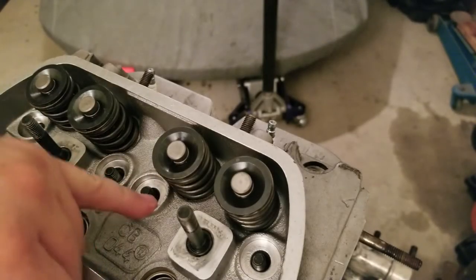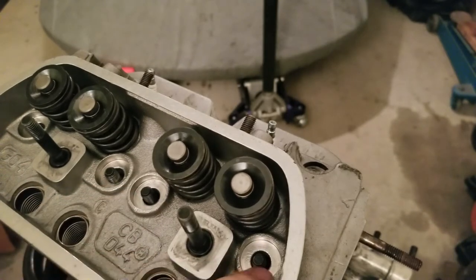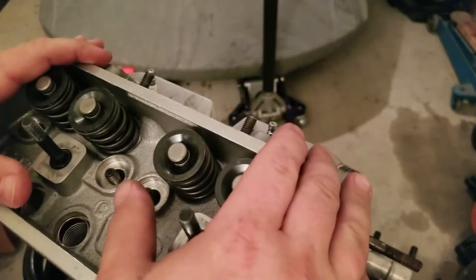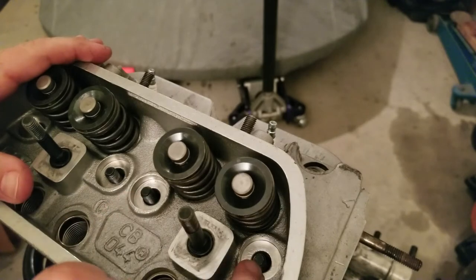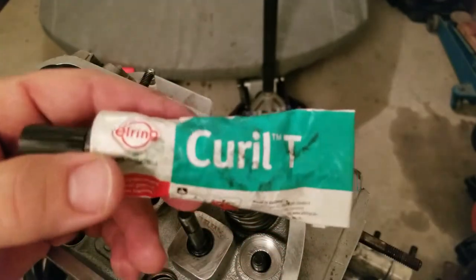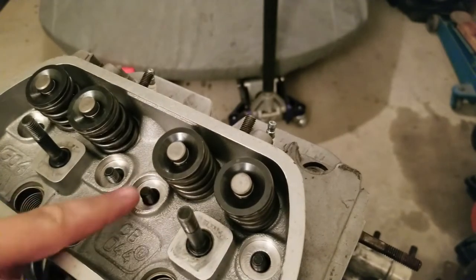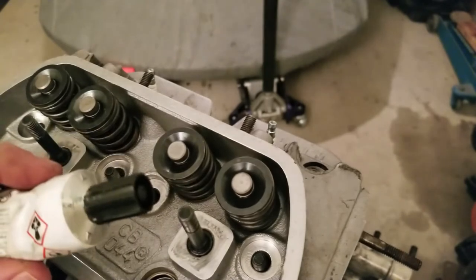Inside the head itself, you've got your area where your nuts go down — your washers and your big nuts to hold down the heads. I put a little bit of silicone there. I'm actually going to try the K-LT for that this time to see how this works. I'm going to use the K-LT inside here to seal up the head and keep oil from going through this area, and we'll do that here in a second.